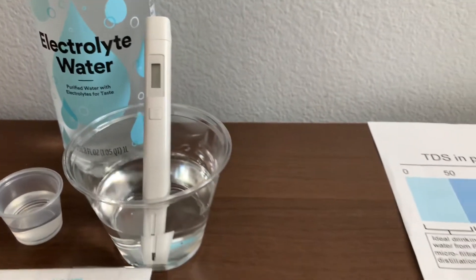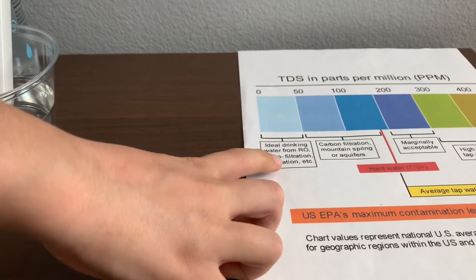That is 48. That is microfiltered distilled water.